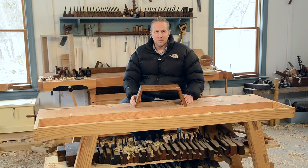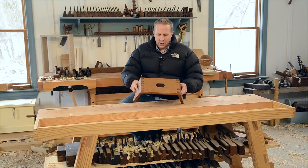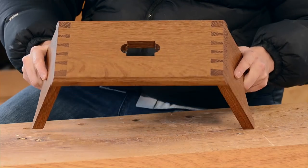Hello, I'm Joshua Farnsworth and welcome to my workshop. I wanted to share a little video about an experiment I recently undertook, seeing how well readily available ammonia from hardware stores would work in doing ammonia fuming on this Moravian footstool that I'd recently built.